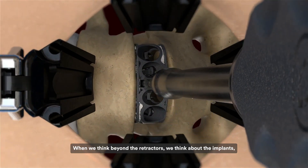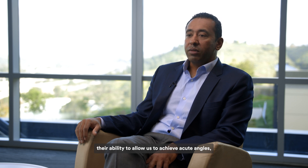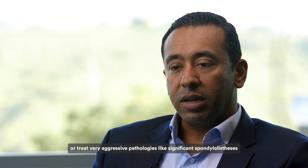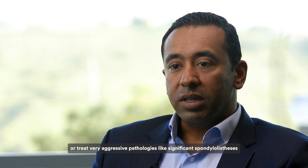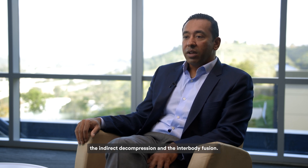When we think beyond the retractors, we think about the implants — their ability to allow us to achieve acute angles or treat very aggressive pathologies like significant spondylolisthesis or high sacral slope patients. All of the instrumentation is designed to help facilitate achieving the indirect decompression and the interbody fusion.